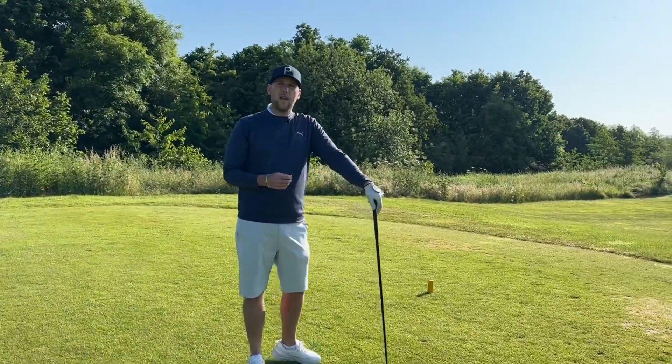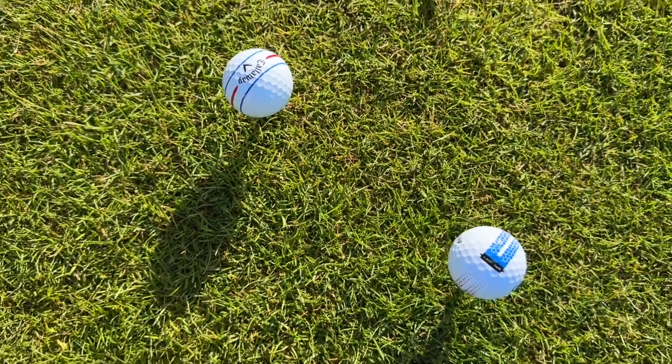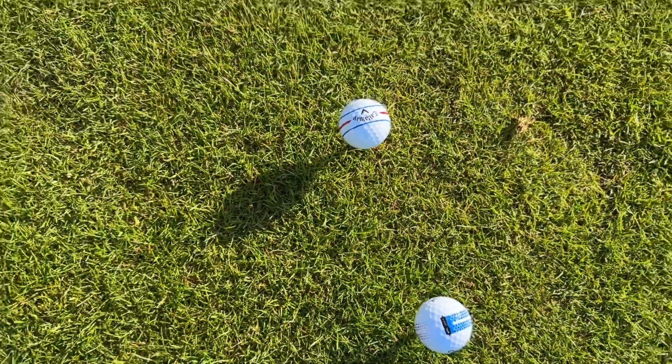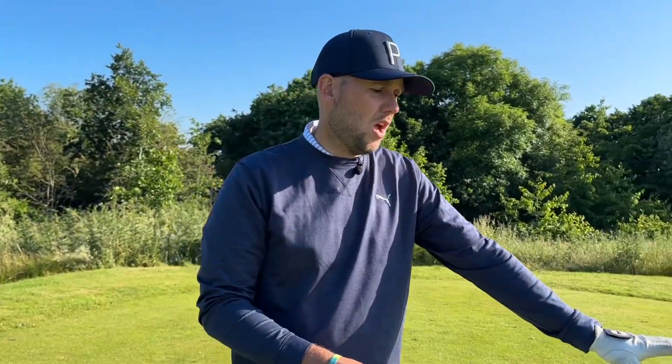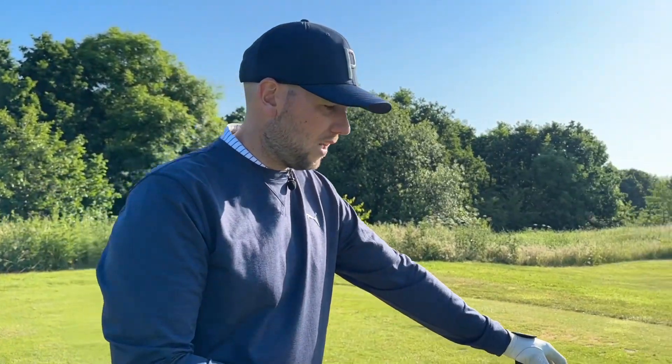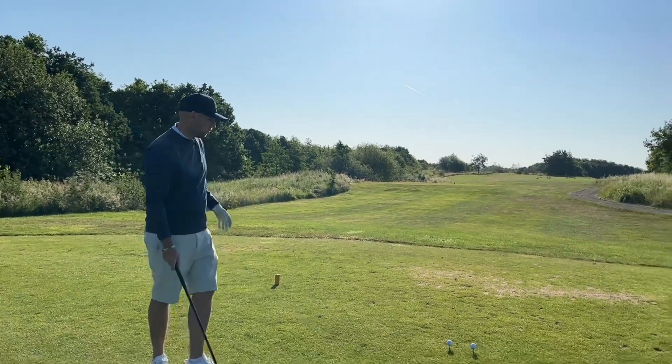These two golf balls have been out on the range, but there are some slight changes to them. We're trying to show you how they could potentially help you. We're going to look at numbers, test them in and around the green and off the tee, and everybody wants to know how far they go. I'm going to be testing them today, along with Frankie and mid-handicap Dave, to see which one they would go to.